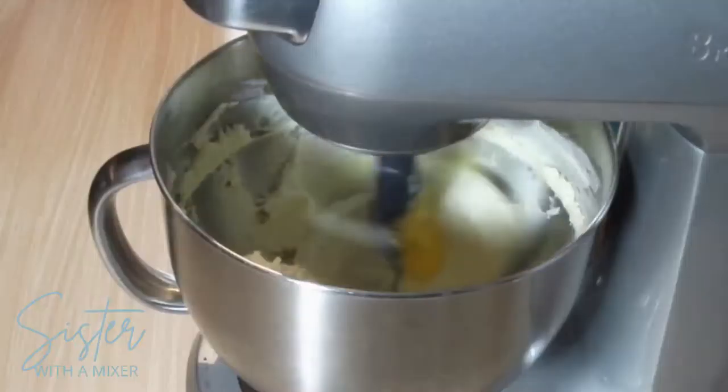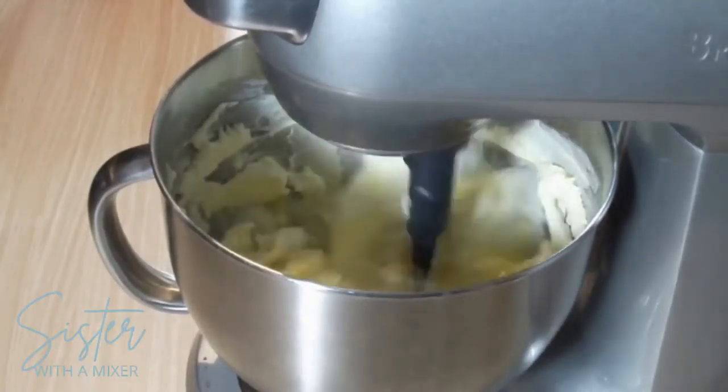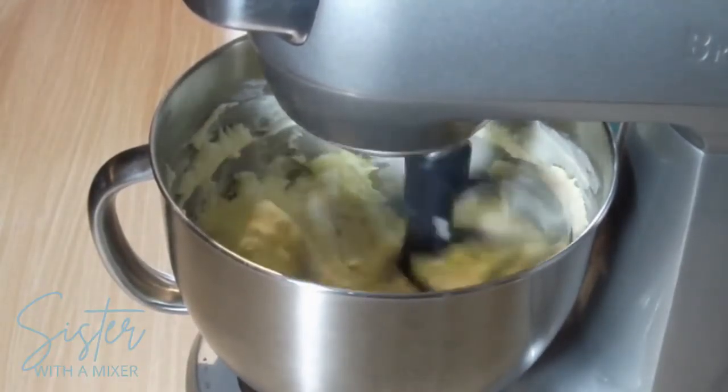Then add four large eggs, one at a time, and beat well after each addition.